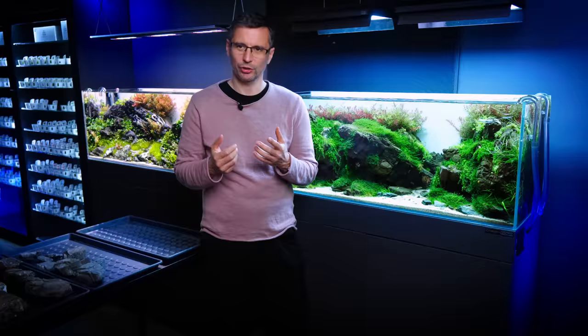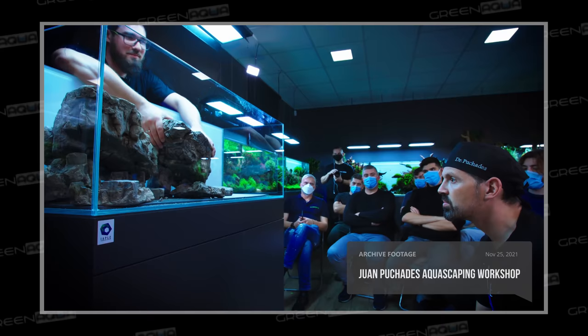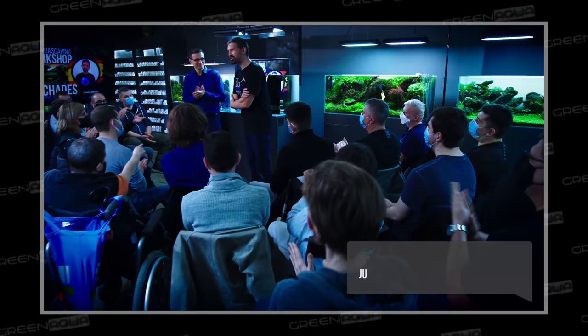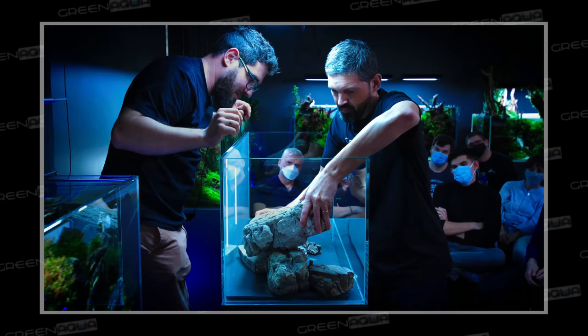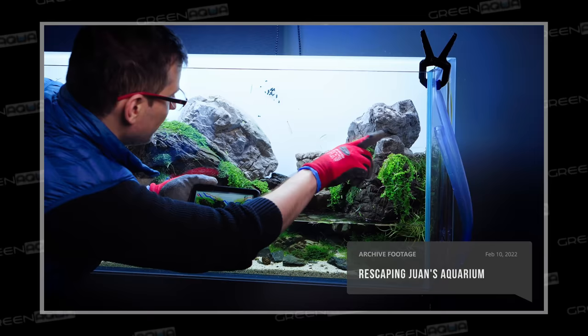Thanks for making this beautiful workshop tank that you guys see right next to me. We made two videos on this: the workshop video itself with Juan, and the tweaking video where I made a couple of changes on this tank with Juan's guidance.